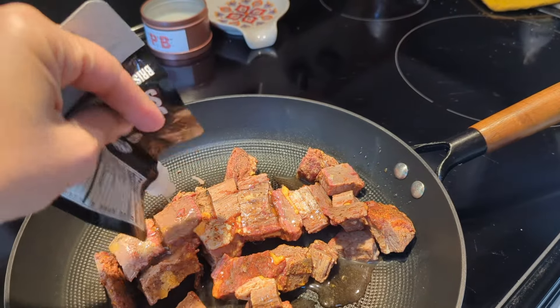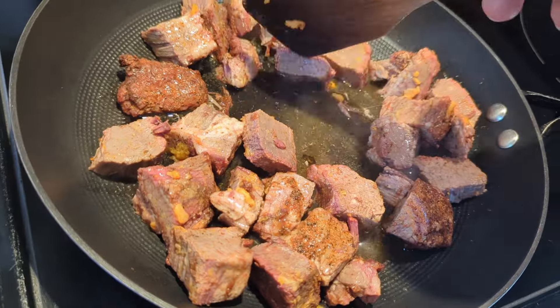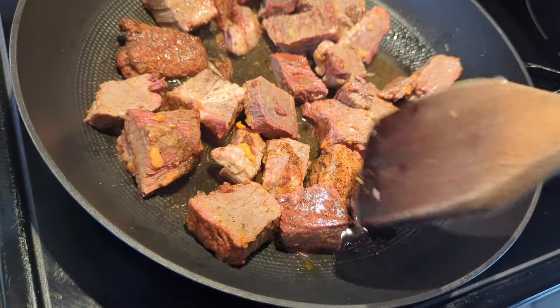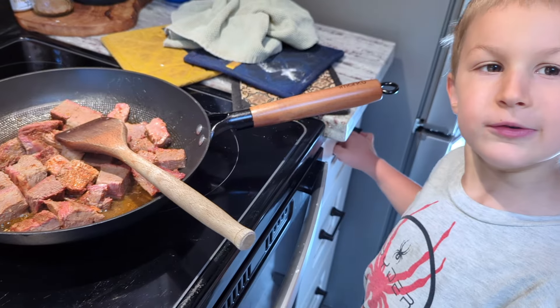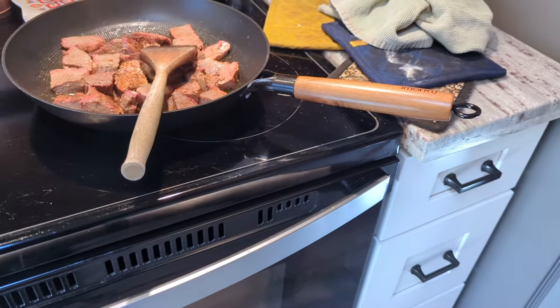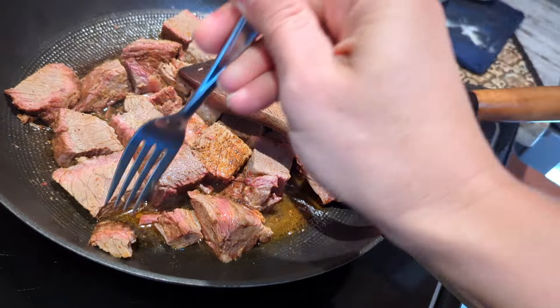Basically just some broth — heat for two minutes. Do you want to try some? Usually brisket is really good with some barbecue sauce, so you could add that if you decide you like it.